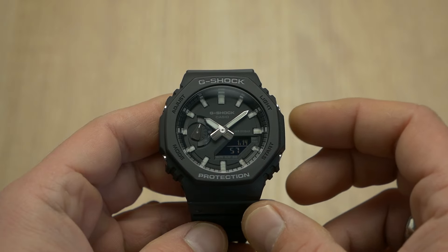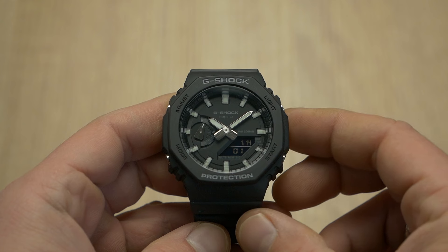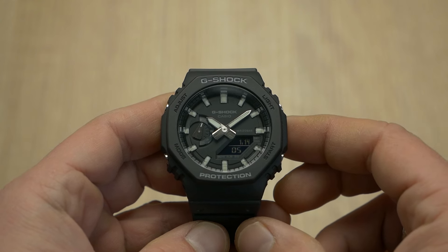Some variants do come with lume, but only on these teeny tiny hashes on the chapter ring. And yes, the watch has an LED backlight, but it wasn't enough to give it a pass from me.